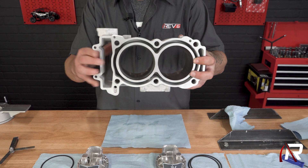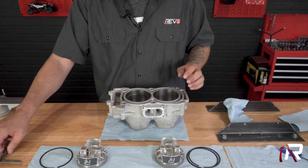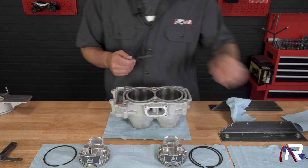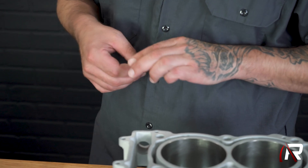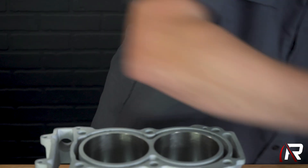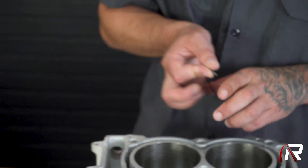There's your ring gap, and we're going to need to get 15 thousandths of an inch in there. So we already know we need to grind this one down. It's better to do these one at a time, and you're just checking for any burrs — that's going to happen when you're using one of these. Or you can do it the old school way, but it's really hard to keep these things straight.